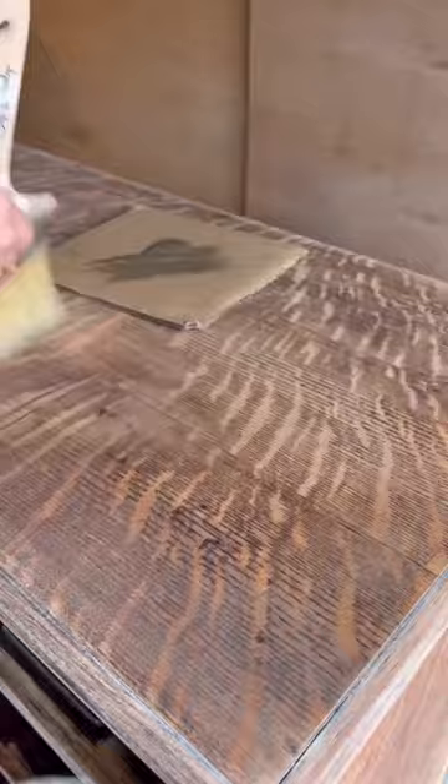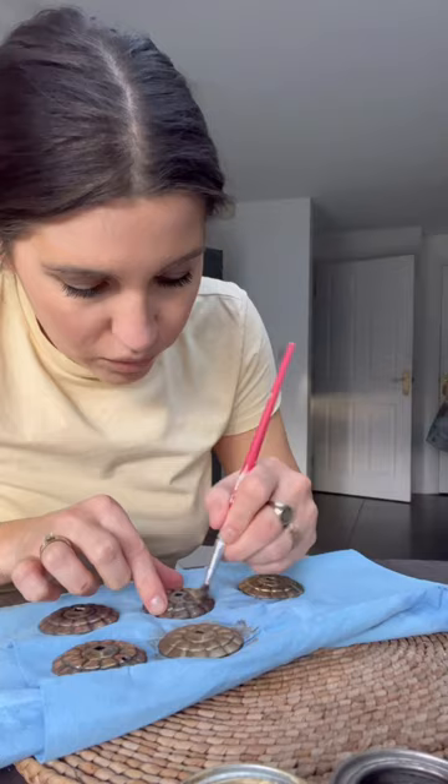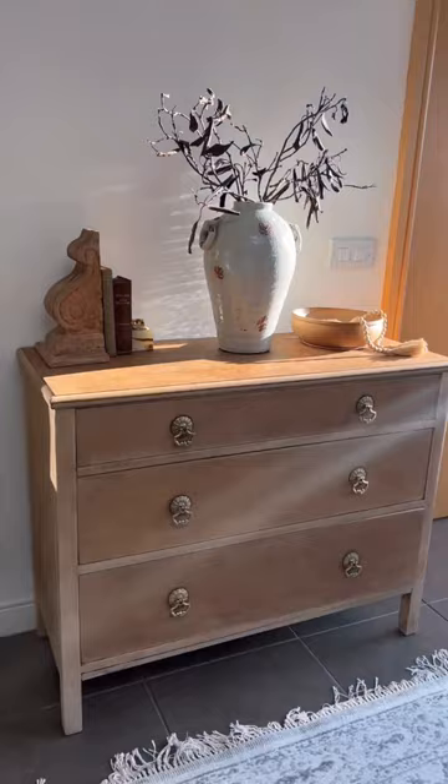I buffed everything with some wax and boiled the original hardware — they were so dirty, it was disgusting. Then I painted them with some gold gilding wax to brighten them up, and used some brown wax as well.